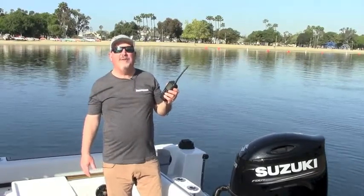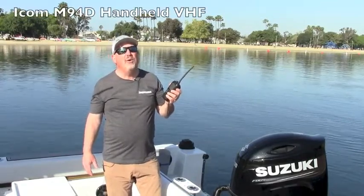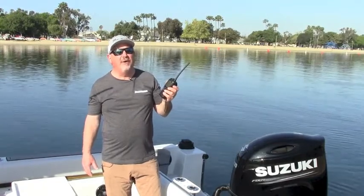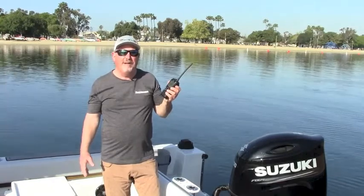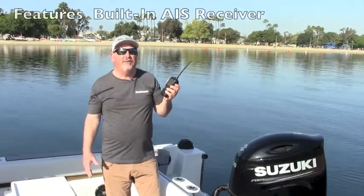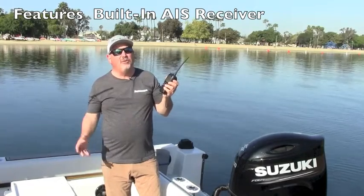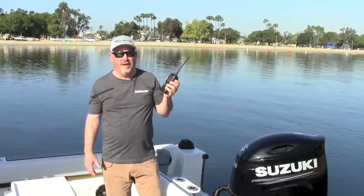Howdy folks, Captain Ron with The GPS Store, and today we're out on the water taking a look at the new ICOM M94D handheld VHF radio. This radio is packed with some awesome features. For example, it's the first handheld VHF to incorporate AIS receive, which will allow you to track and monitor AIS equipped vessels, a great thing when you're navigating in crowded waterways.